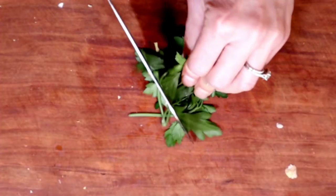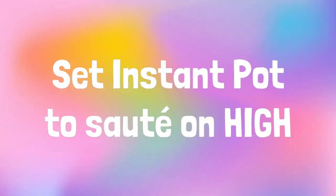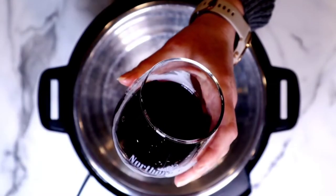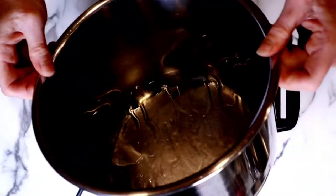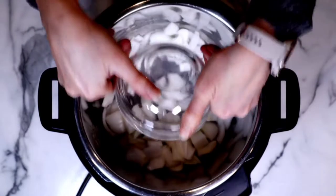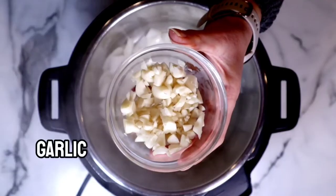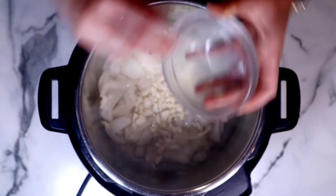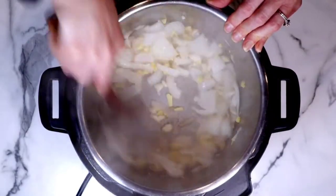Then we're going to grab our parsley — we're going to add this at the end after the Instant Pot is finished doing its magic. We're going to grab our Instant Pot and set it to sauté on high. When it's hot, add in your avocado oil or any other neutral oil that you're using. I love to lift the liner up and swirl it around so it evenly distributes the oil on the bottom. Then we're going to add in our onion — give it about a minute or two head start — then throw in the garlic and the ginger. Just sauté this for about a minute or so.